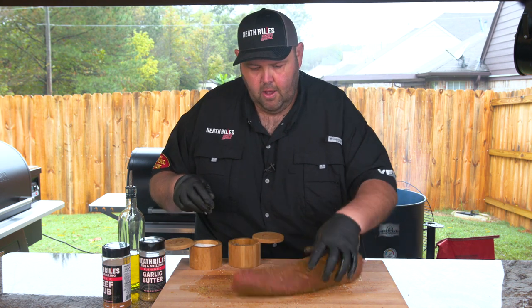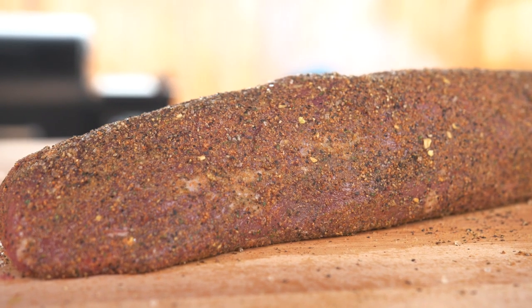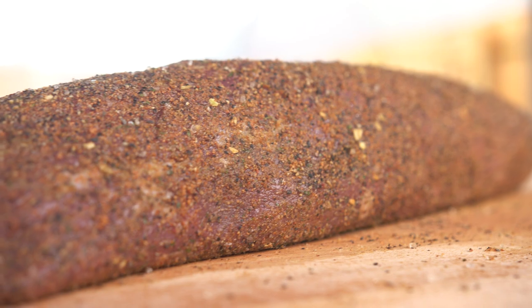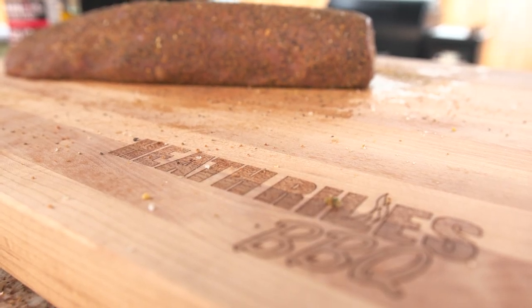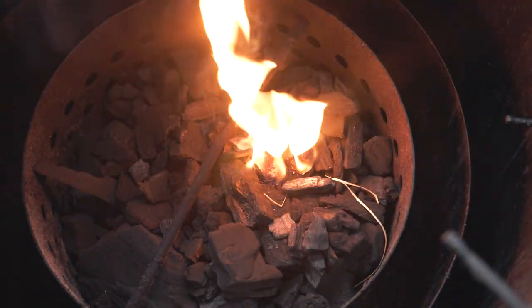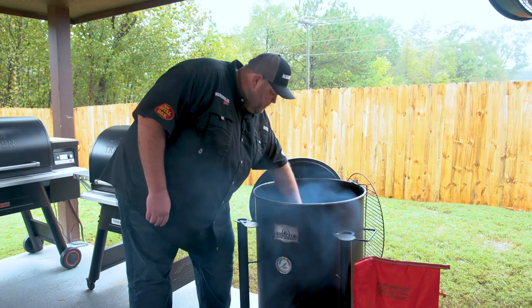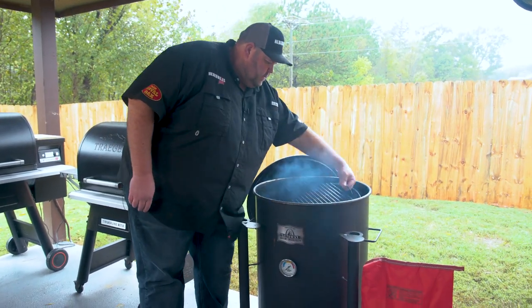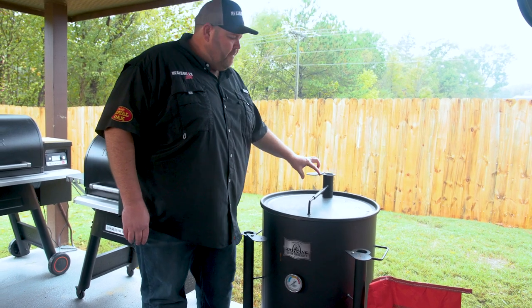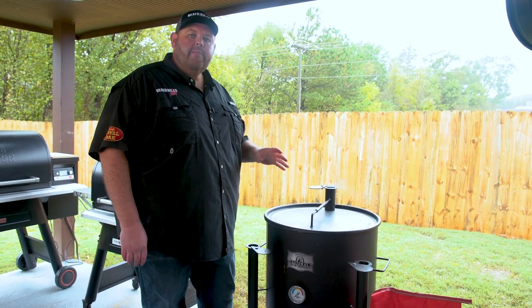Once I get all the cracked black pepper on and everything seasoned up, I'm going to let that hang out on my cutting board for about 20 minutes while my Gateway Drum comes to temp. I'll drop one piece of pecan wood in once the drum's got a good coal bed, put my rack in, and get my lid on. I'm going to run the top vent all the way open until the drum starts coming to temp, then close them down about a quarter inch on each side where it should settle in around 275 to 300 degrees.